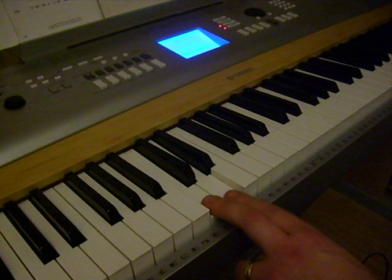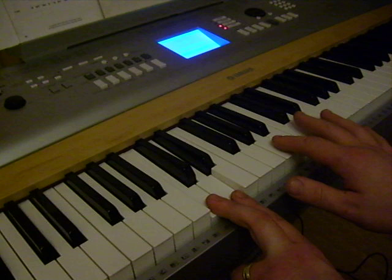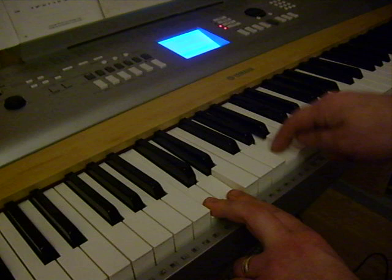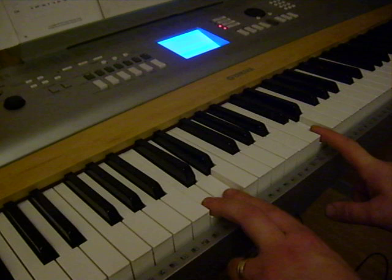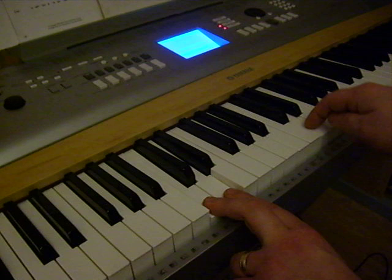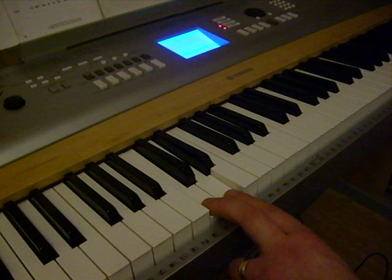Now the next bit: C and D on the left hand, then a black key — F sharp, A, and D on the right. Again C and D, F sharp, A, and D. Again C and D, F sharp, A, and D.